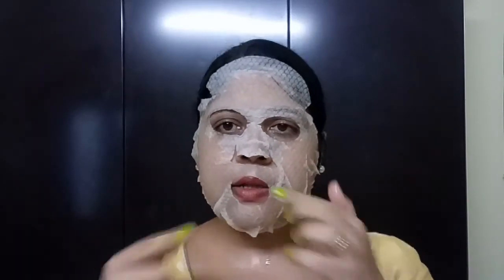I will let this sheet mask sit on my face for 15 to 20 minutes, as it is already written on the back of the packet that you have to keep this sheet mask on your face for 15 to 20 minutes. Friends, I am back now — it has already been around 20 to 25 minutes that I have applied this sheet mask on my face, so I am going to remove it now.